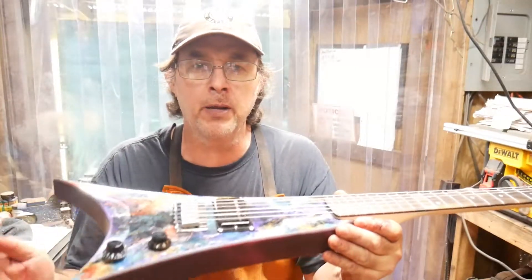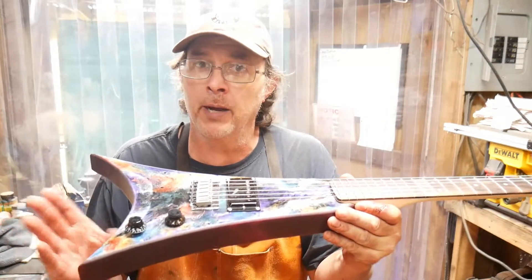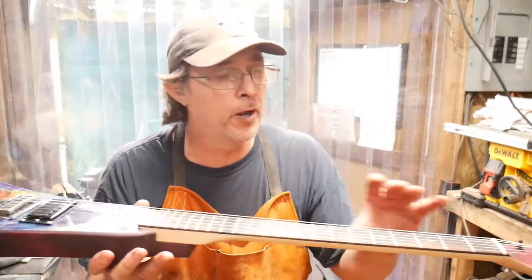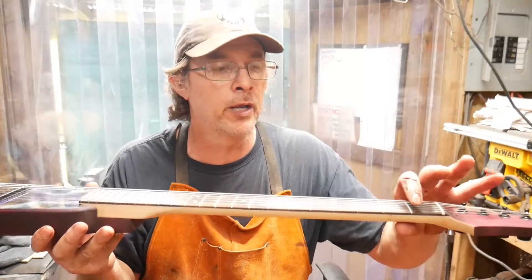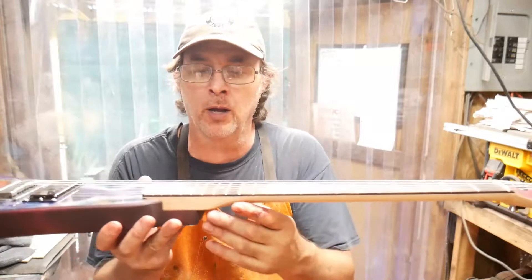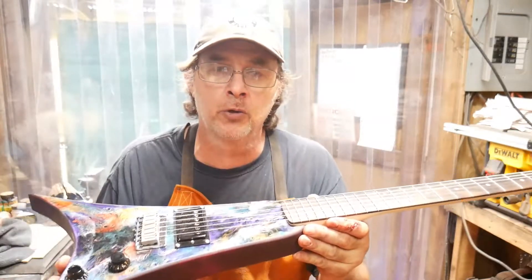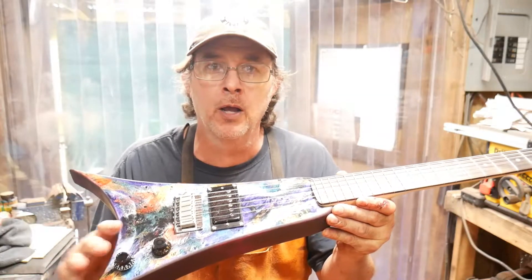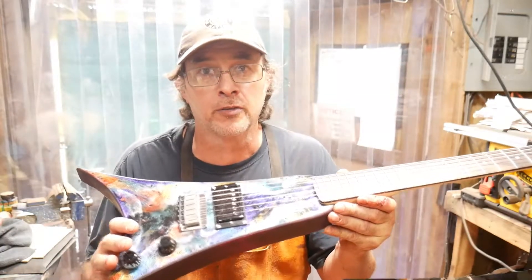Now we're going to go see a buddy of mine. He's going to play it for me, but my camera took a dump, so I had to shoot it with my phone. Also, you're going to hear some fret buzz on the high E string — it buzzes right here at number one fret. I didn't have any tools with me to fix that problem, so he played it anyway. It still sounds pretty good, so let's go over to him and we'll see how it sounds.